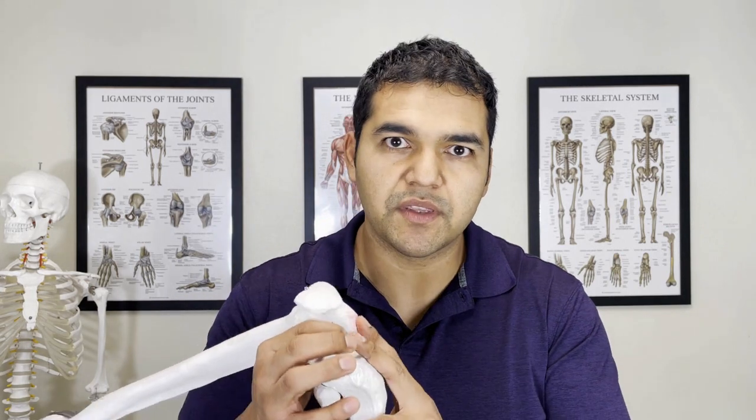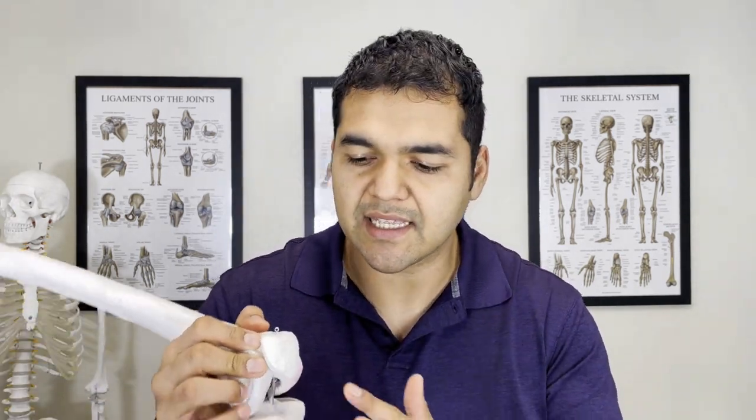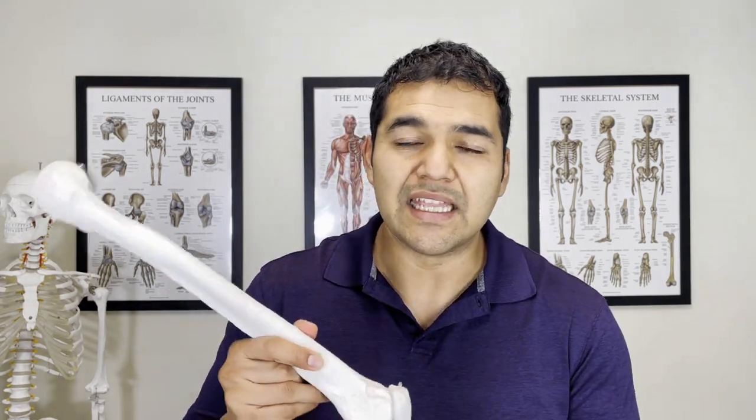Oftentimes there are other signs and symptoms associated with knee joint irritation. Some could be tendonitis, like knee joint tendonitis. Patellofemoral pain syndrome is another one — that's where you get pain behind the kneecap. And in some cases, the beginning signs of arthritis are forming, which are felt by hearing cracking, crunching, or popping sounds in the knee. Or you might have gotten an x-ray after a knee injury or enough pain to go to the doctor, and they may be telling you that you have the beginning signs of arthritis.